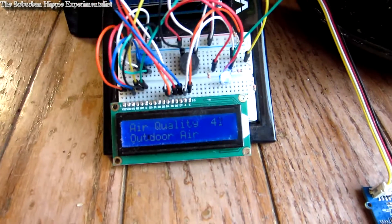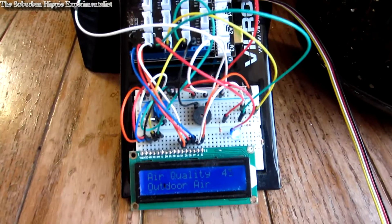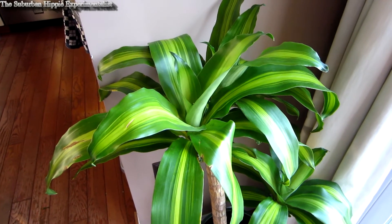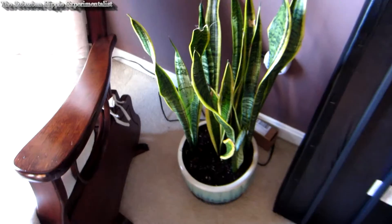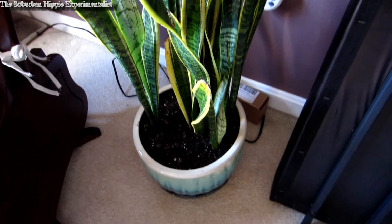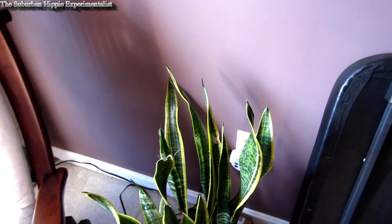Here's my air quality sensor — you can see all the dust on it, and there are videos on my YouTube channel about it. This first plant is a cornstalk dracaena, which I got for maybe $20, with the pot costing around $14 to $20. The second plant is a peace lily, which is on the NASA list. The third is a variegated snake plant, also called mother-in-law's tongue — I spent about $10 on the plant and $20 on the pot.